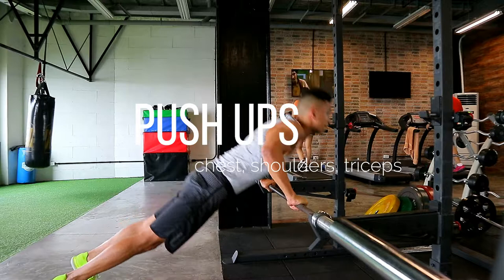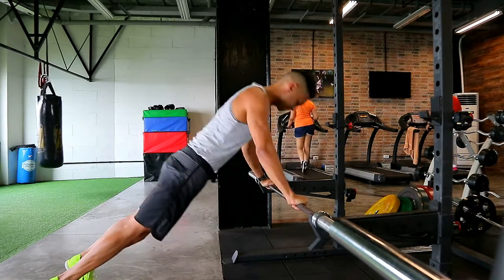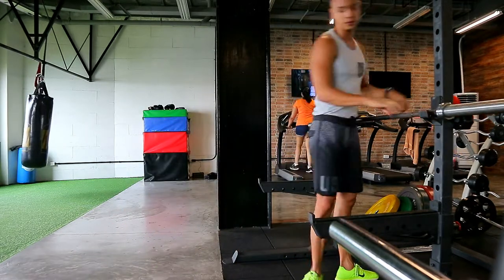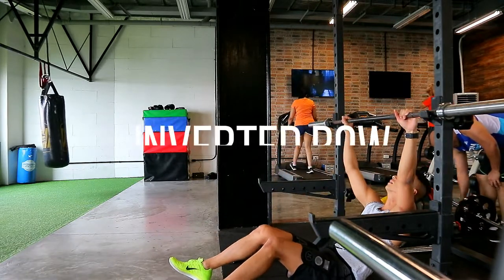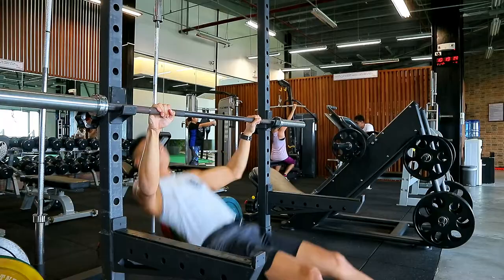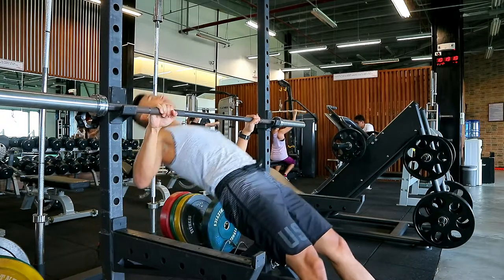We're starting with some push-ups. This works your chest, your front shoulders, and your triceps. Make sure your core is tight and your hips are not sagging — you want a straight line from your heels all the way through your head. We're going to move the bar to a higher point. The higher you lift it, the easier it gets; the lower you put the bar down, the harder it gets. This is an inverted rule.